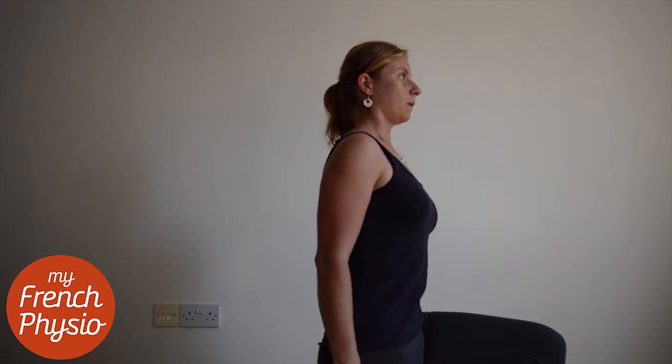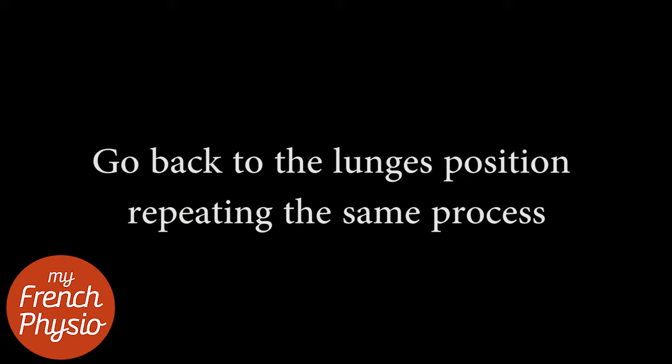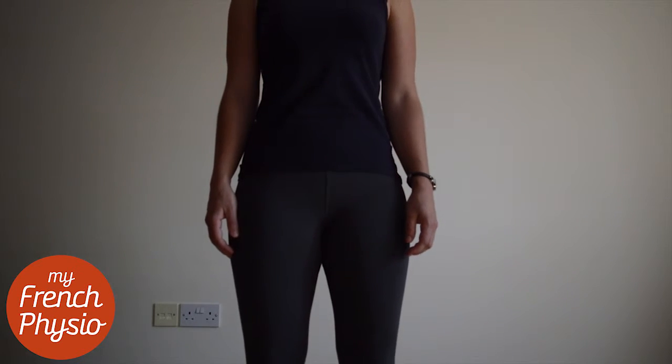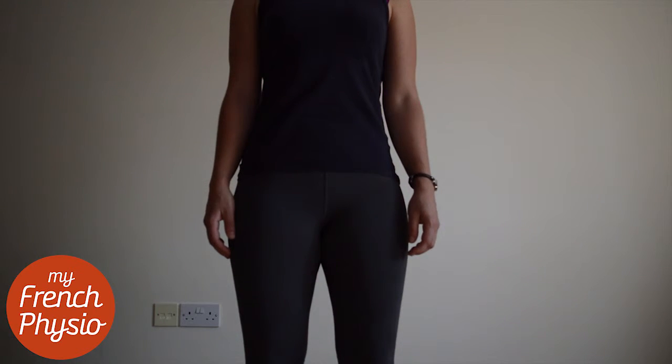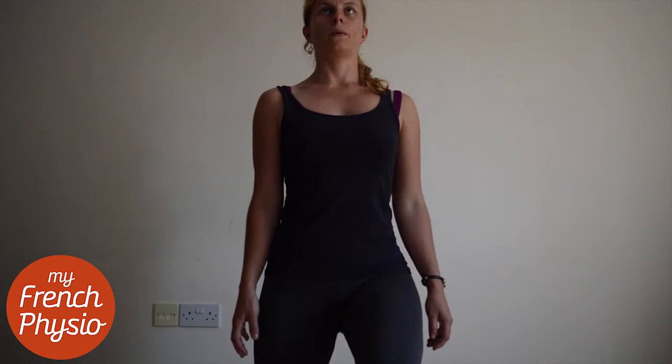As you breathe out, stand up while keeping the same position. Breathe out as you tilt your pelvis backward and then put one knee on the ground to go back to the lunging position.